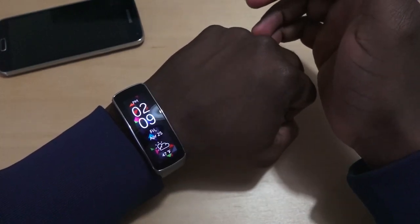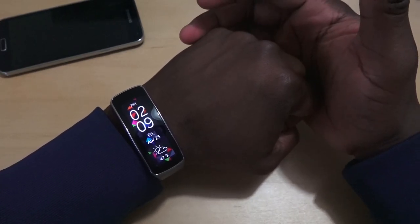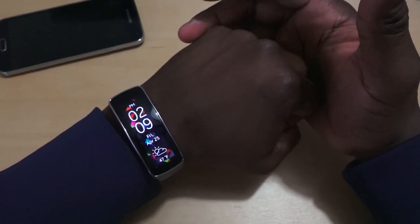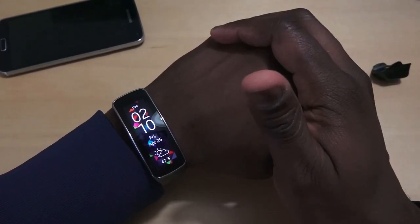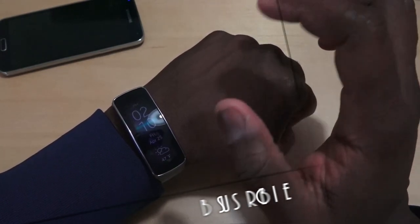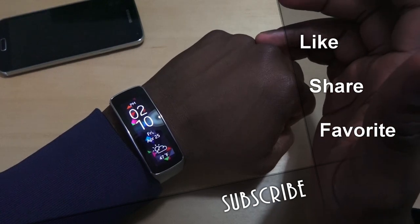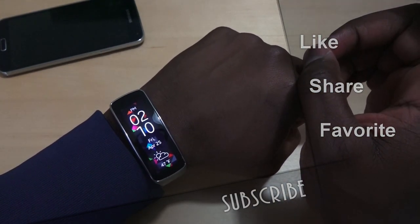Stay tuned for our review of this device, which should come on Monday. We'll see how well it works for simple tasks, workouts, and all that fun functionality. This is also a water-resistant device — not waterproof — but if you splash water on it, you won't have any issues. We'll test out the battery life and see how well it handles. Do like this video, share, and subscribe to the channel. This is Thunder E saying thank you, and always enjoy entertainment.